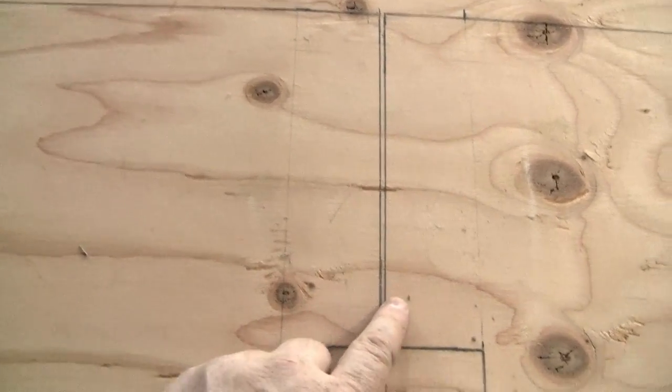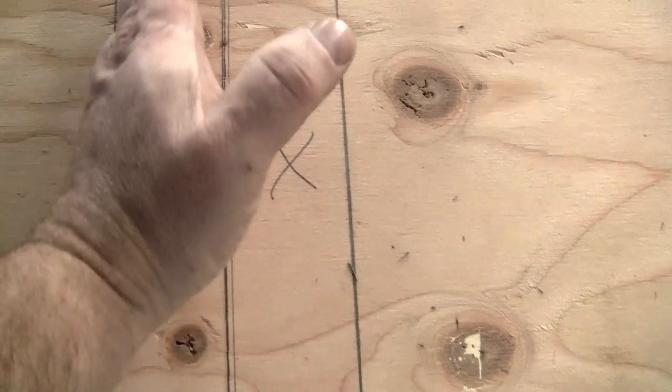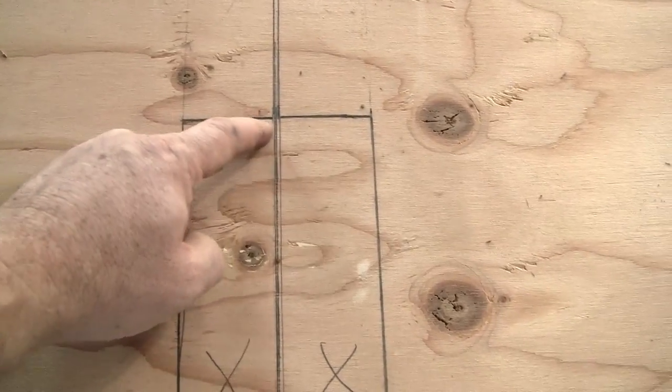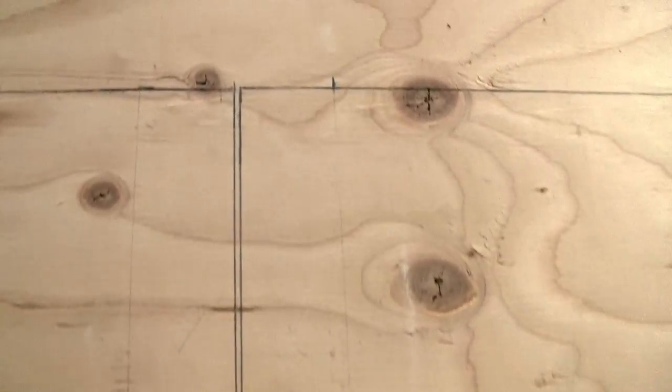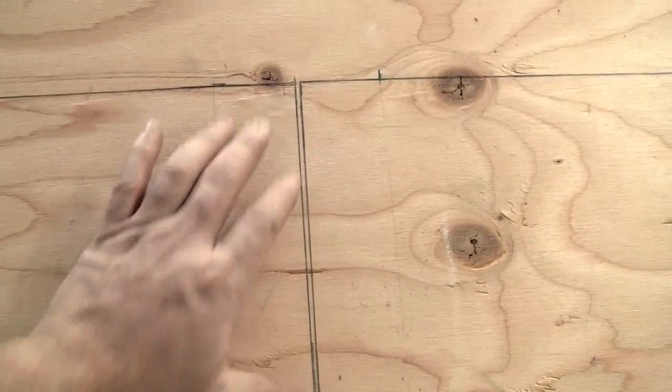This part right here is where the seat goes - you can see these X's. The back of the seat of the tundra will sit right in this X here, and that's going to come towards the front of the tundra just by a couple of inches, and on this section it's 8 inches across.